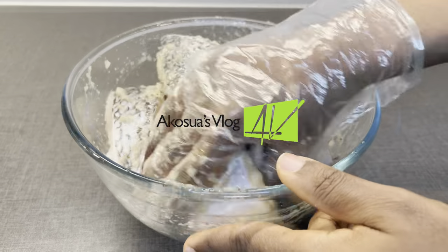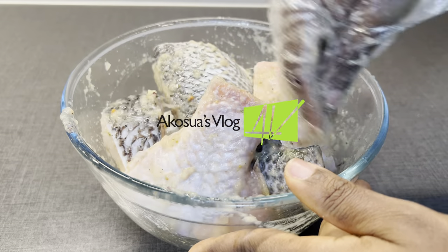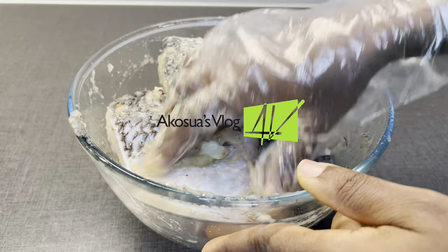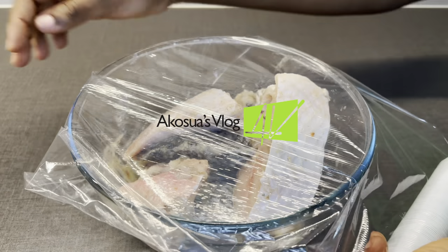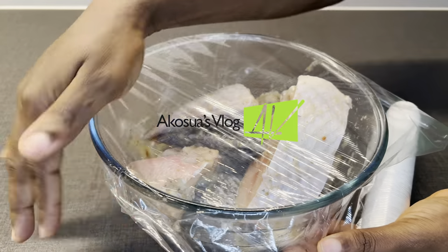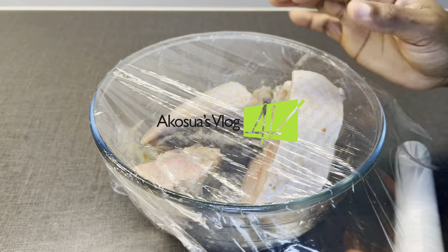Now in order to get the best aroma for this tilapia soup, make sure you season the fish and leave it overnight in the refrigerator, or you can leave it for at least two hours in the refrigerator or at room temperature.